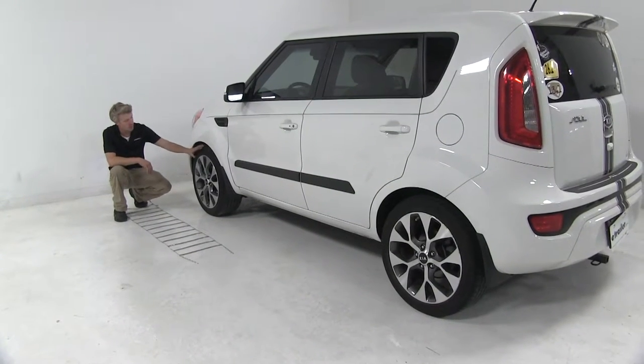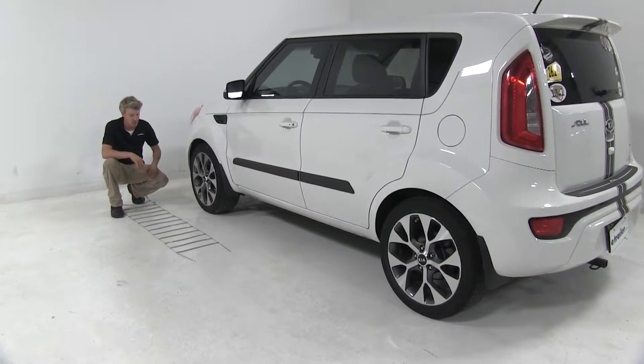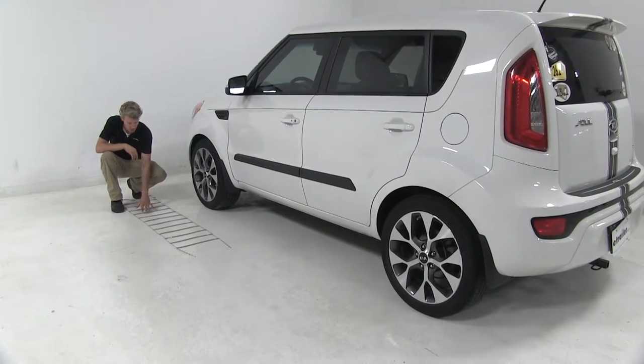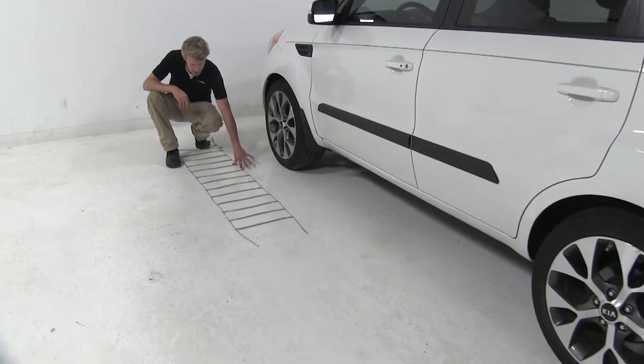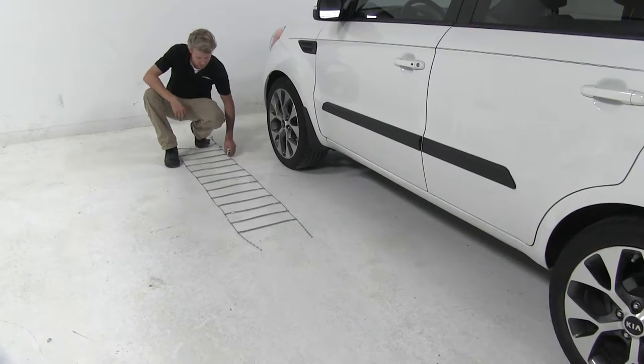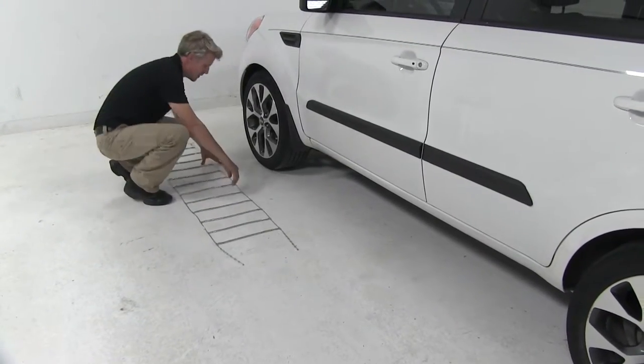We're going to be working with the front tires on our Kia Soul, because our Kia Soul is front wheel drive. To begin our test fit, we've gone ahead and laid our chain out, and we're going to make sure there's no kinks or any twists in it — got it laid out nice and straight, looks like it's pretty good. Let's go ahead and set it in place.